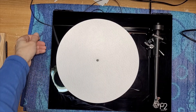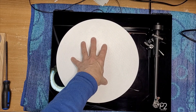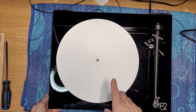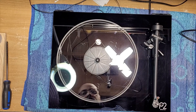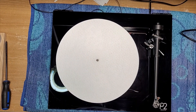We're all back together. It didn't come with a platter mat so I just threw on something that I had. I serviced the main bearing and cleaned the belt, gave the plinth the cleaning, and also cleaned the glass platter — it was filthy as well.